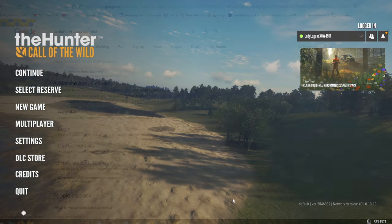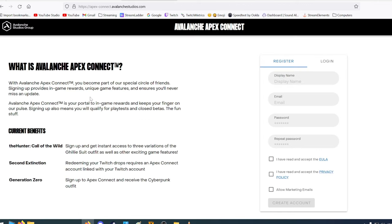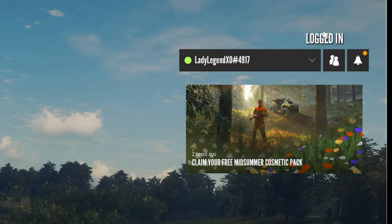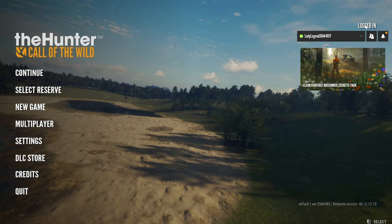So first things first, if you do a search for Avalanche Apex Connect and you go in there, this is how you create an account. So if you don't have an Avalanche Apex Connect account yet, you do need to register for one. Now, if you come to your starting screen and you do have this right here, this indicates that you already have an account and are already logged in.